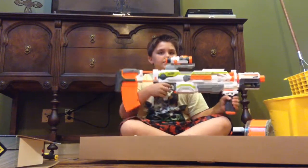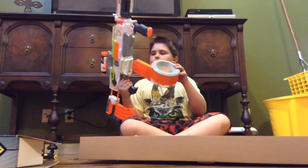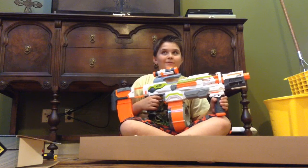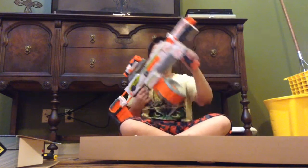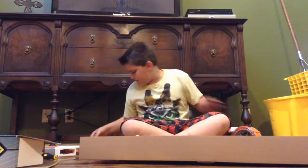Now we've got the batteries in. I should have a clip in — so we're going to fill the baby up.